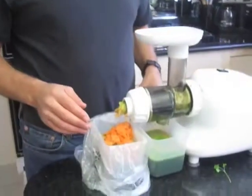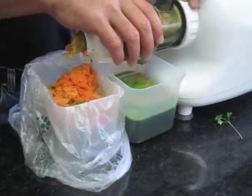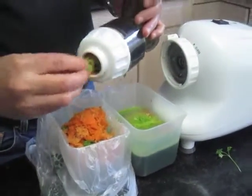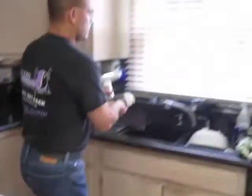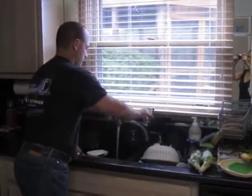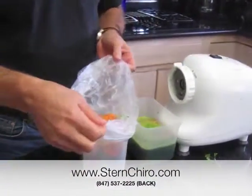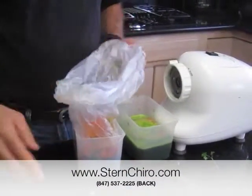So when you're all done, the main part just pops off and goes into the sink for quick cleanup. All the waste product, which is really just fiber, can be used in baking, it can be used in composting, or you can just pick up a bag — which I use to line the canister — and throw it right out in the garbage.